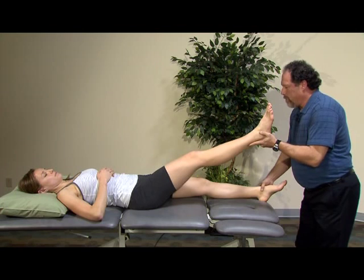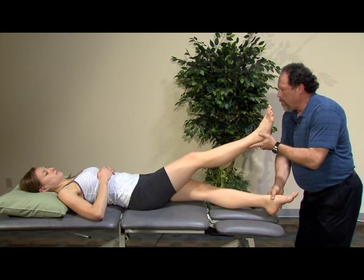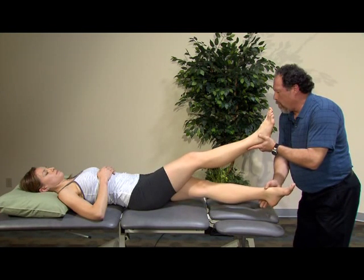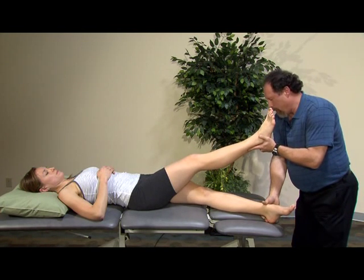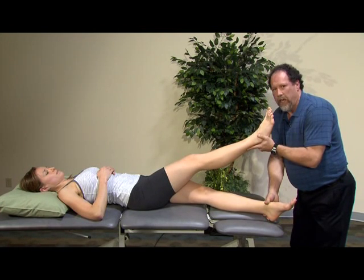Lift the leg up. Have her actively bring her leg through adduction — watching that it's pure motion of the hip and not going so far that you move through the pelvis or trunk. I'm going to put pressure on the outside of the foot and apply overpressure, stressing it. Then I'm going to have her push against me to contract there, to see if it produces any pain.